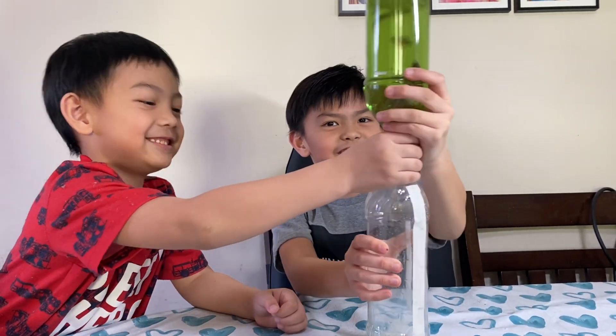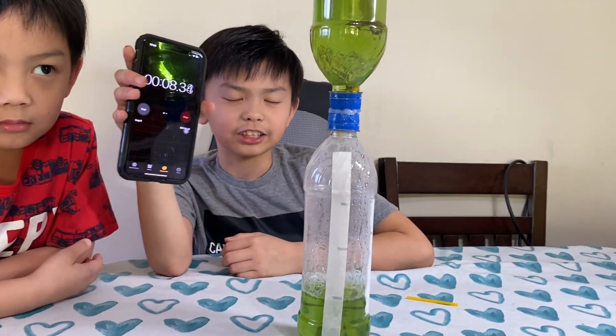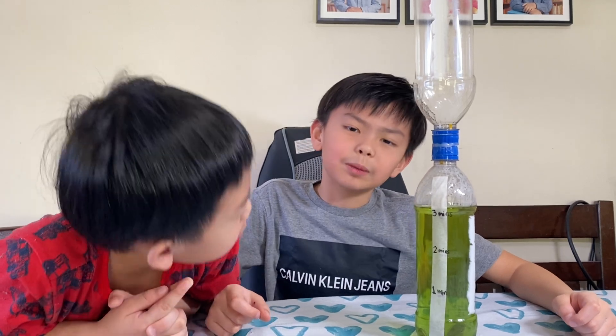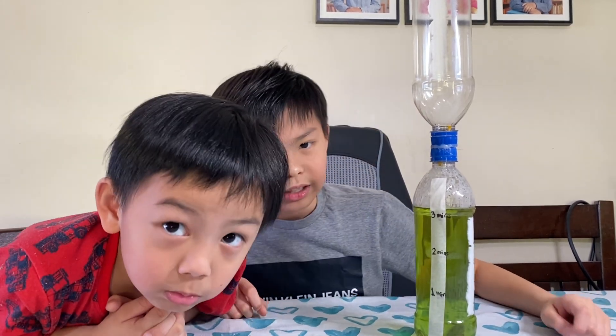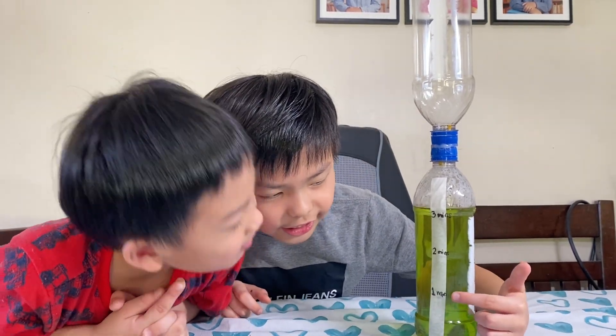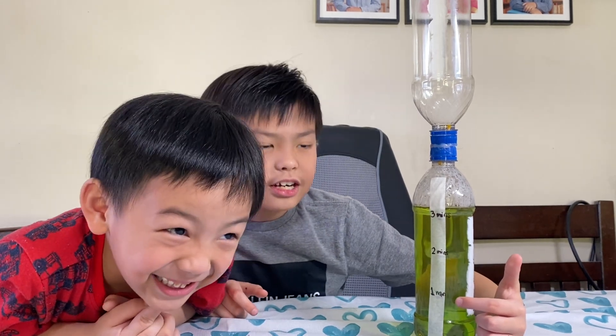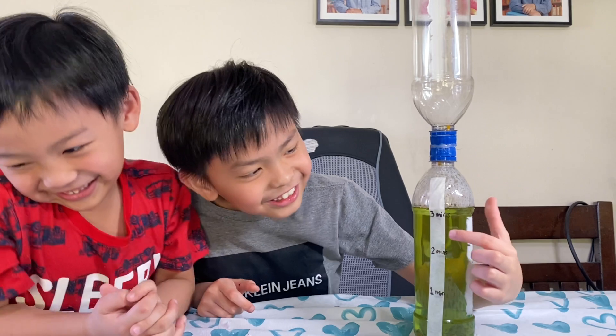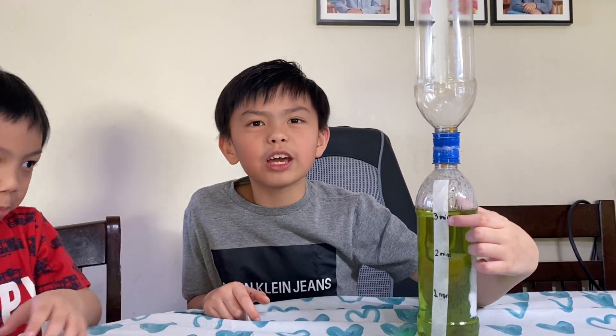Shake it too. Then you can use a timer to label the bottle. We already labeled ours — the first line is one minute, the second line is two minutes, and the third line is three minutes.